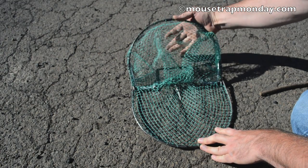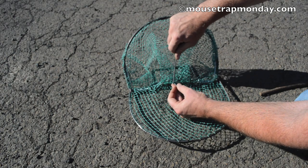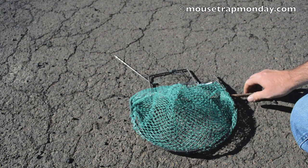To set it you pull up this upper hoop and there's a string here and a piece of metal. You wrap that around the top bar and there's a little catch right there. You just barely put that in place and it's set. The animal will come along to get the bait, trip on that trigger, and it comes slamming down.